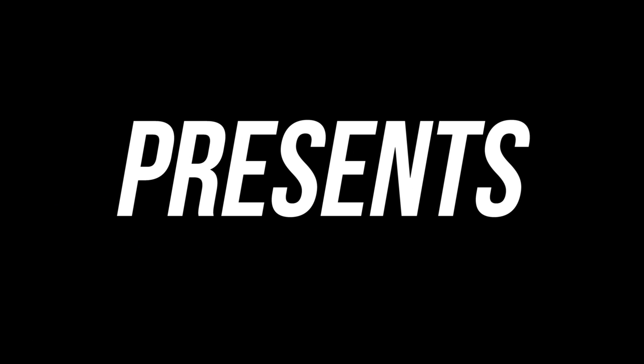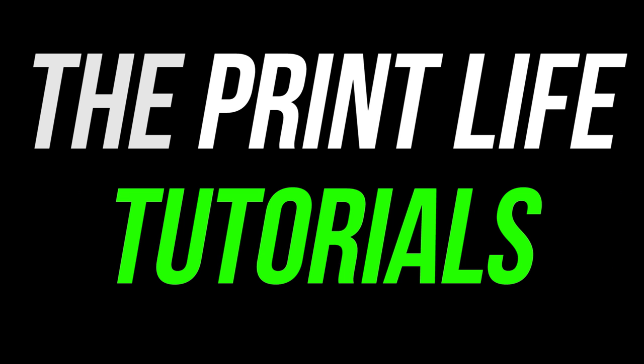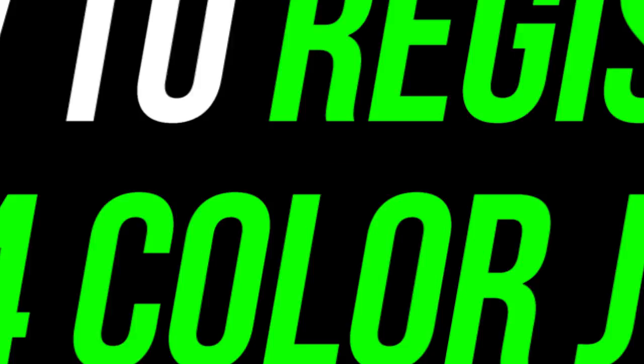Hello again. Welcome to the Print Life Tutorials. Today, I'm going to show you how to set up a four-color job with an underbase on a manual press.